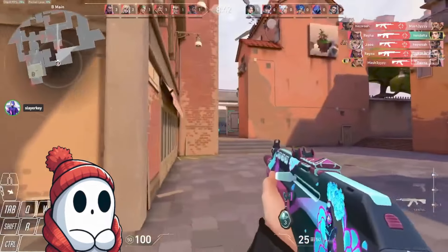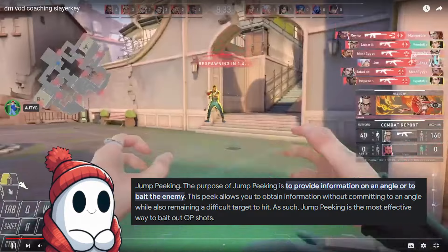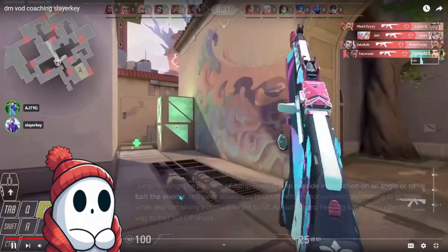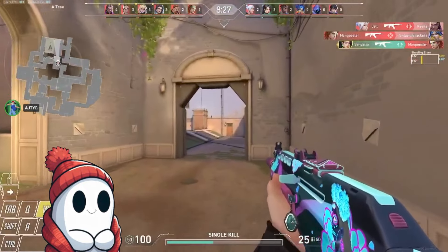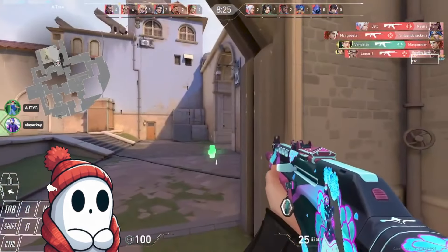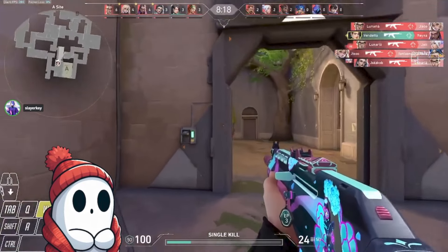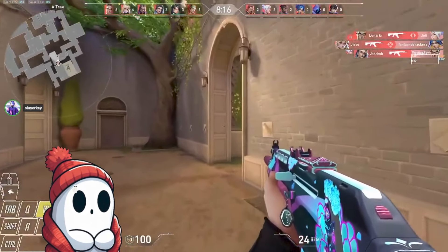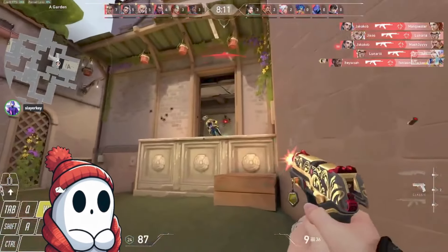Talk to me a little bit about your mechanics. You're practicing dead zoning right now. What else are you working on? Dead zoning and jump peeking, but I think I got jump peeking down. I just read that immortal guide and whatever I don't know how to do, I just practice it in the range for 30 minutes. I love that. You have a patient shot, which is really important for players.